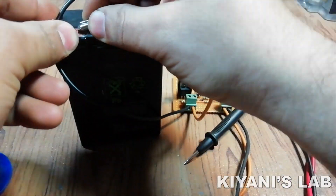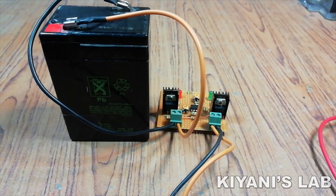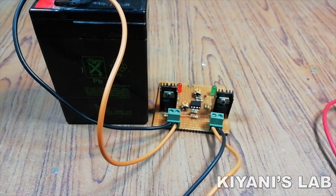Hi friends, in this video we're going to make a 6V battery protection circuit. This circuit can protect our battery from being overcharged as well as over discharged. So without further ado, let's start this video.